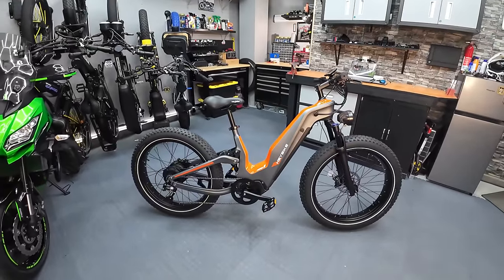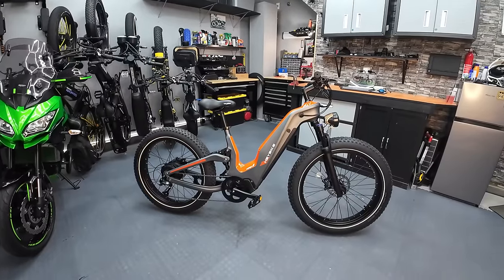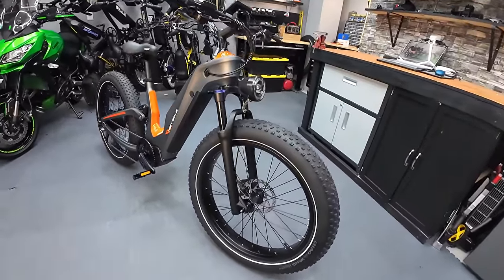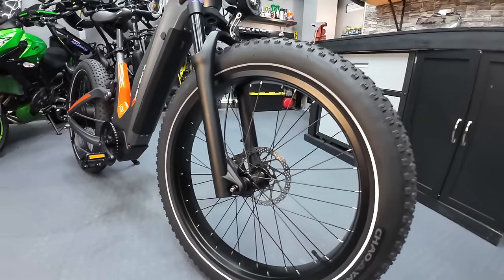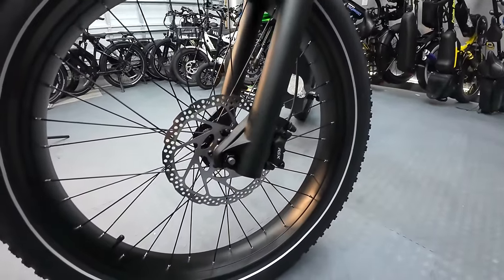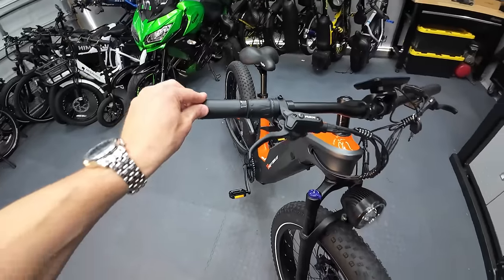Now that you know some of the available options on the Hero bike, let me start walking through all the components. There are a couple of things on this prototype that will be different from what you receive on the production model — we'll cover those as we come to them. This is a 26 by 4 fat tire bike. You've got Chaoyang tires. It is a thru axle, not a quick release. You've got big brakes — they're 180-millimeter discs, branded RSX, and they were awesome. Really great stopping power.